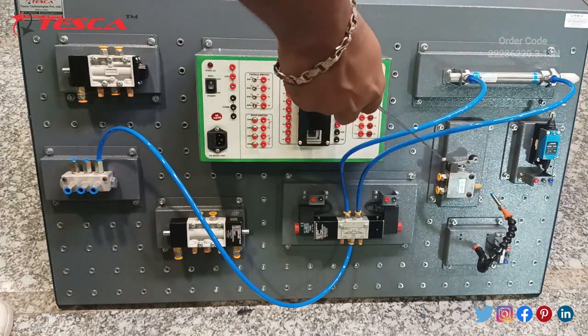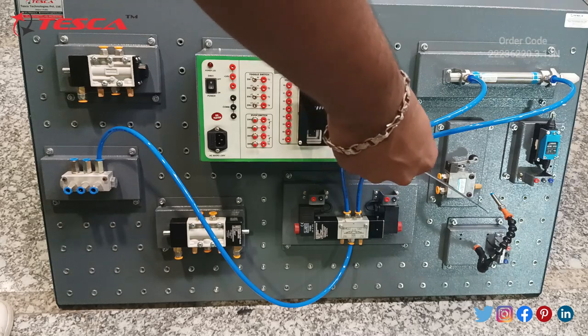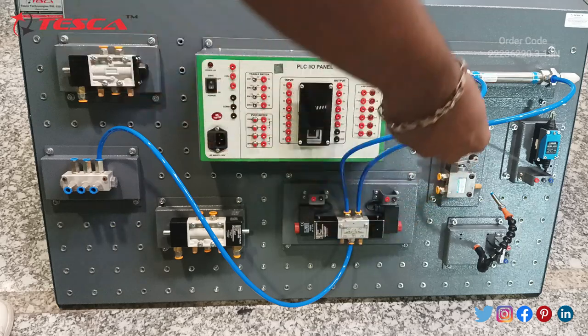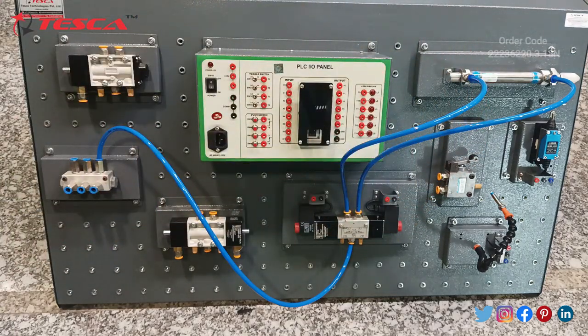This is the five by two way roller lever valve. This is the proximity sensor, in which the 24 volt port and ground port are provided. And this is the limit switch. Now I will tell you the components of the other phase.